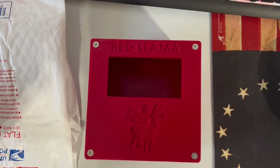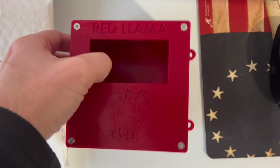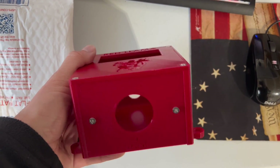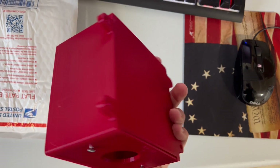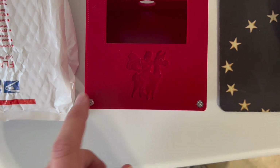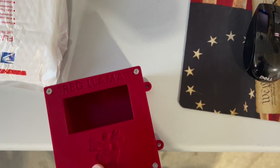But what's underneath these stickers? Look at this — thank you so much, this is the 3D printed Red Llama meter box. This is beautiful! Got the Red Llama logo — this is fantastic, thank you so much Red Llama for sending this over.